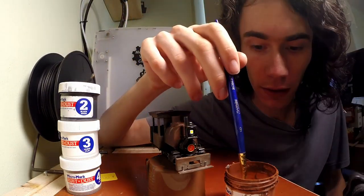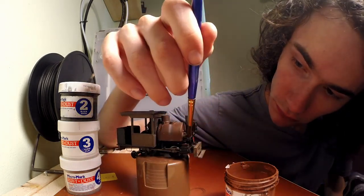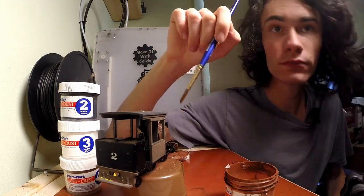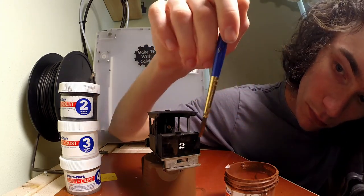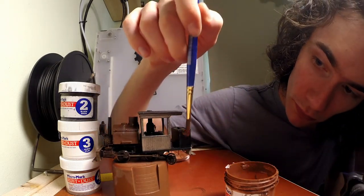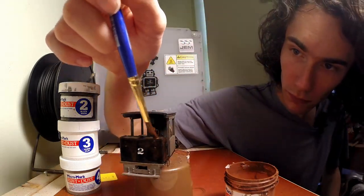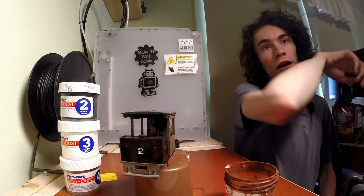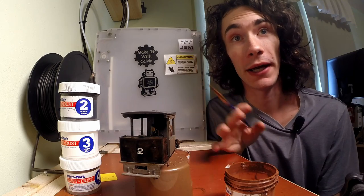So that's coat one on. I'm probably going to do a couple more coats off camera, then I'll come back and update you guys.